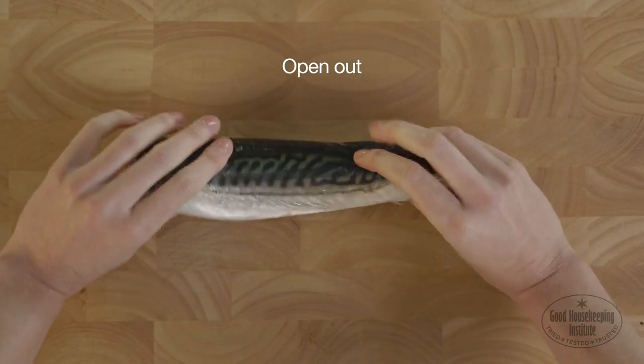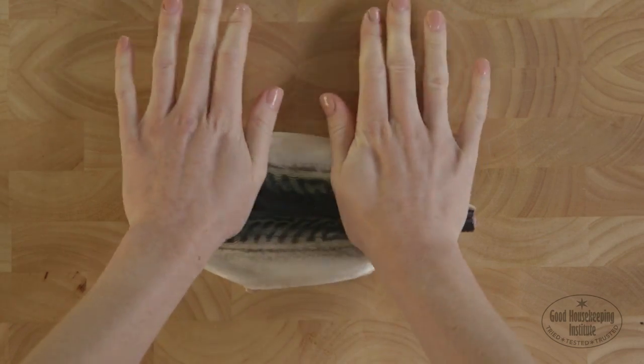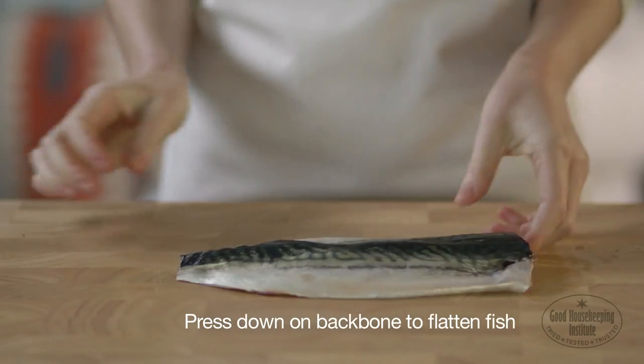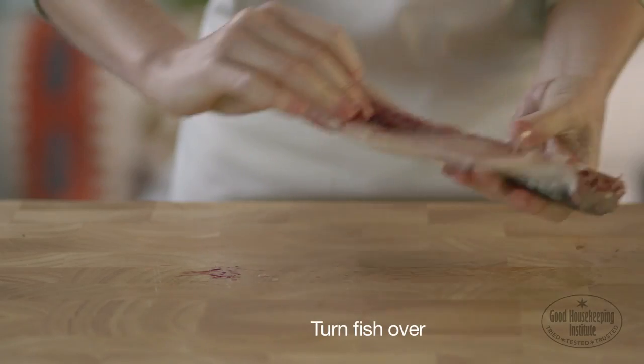Open the fish out and lay flat on a board, skin side up. Firmly press down all along the backbone to flatten the fish out. Turn the fish over, skin side down.